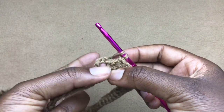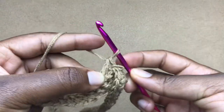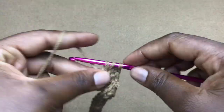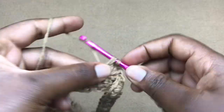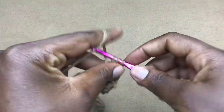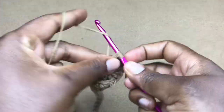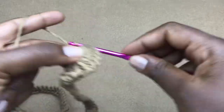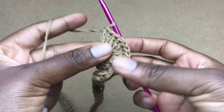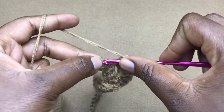Turn your work, yarn over, and go into the chain-three gap. In there you'll work 10 double crochets — one, two, three, four, five, six, seven, eight, nine, ten. Now skip the next stitch and into the following stitch work a slip stitch to close the first row of the shell.